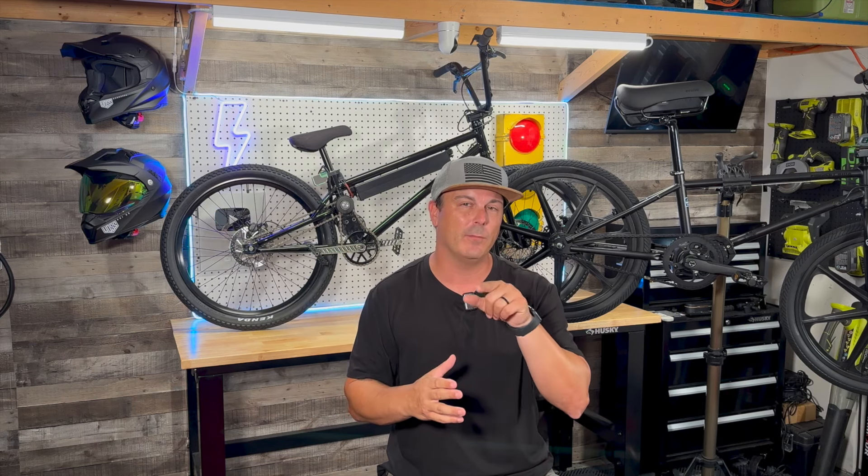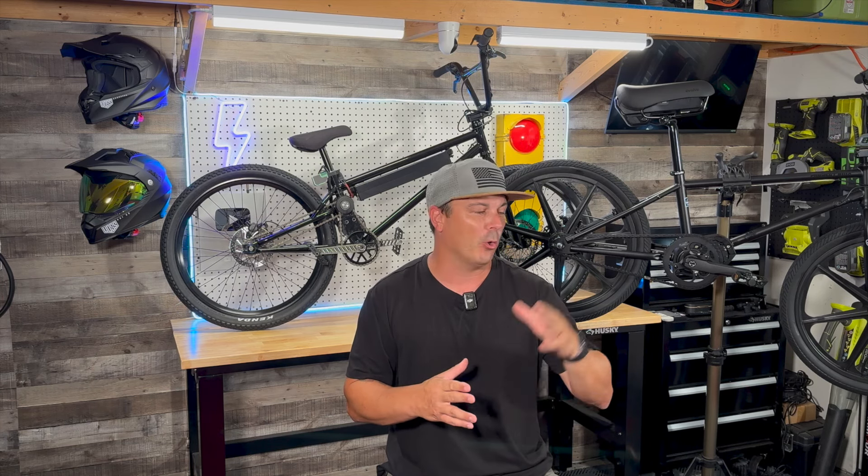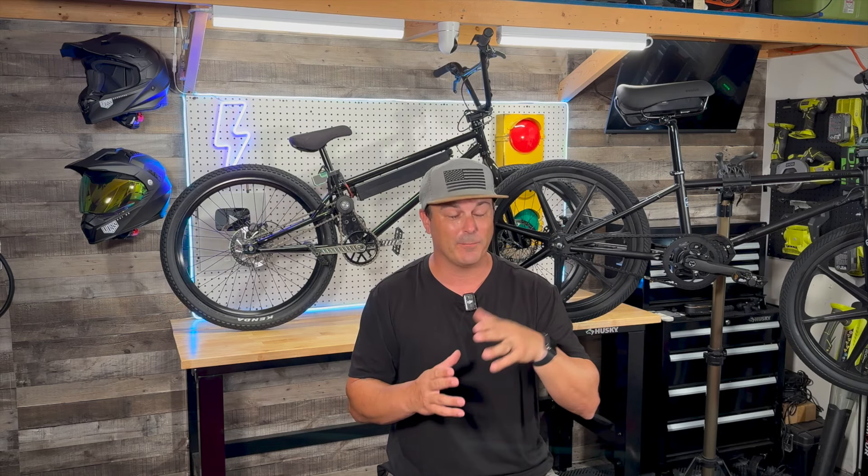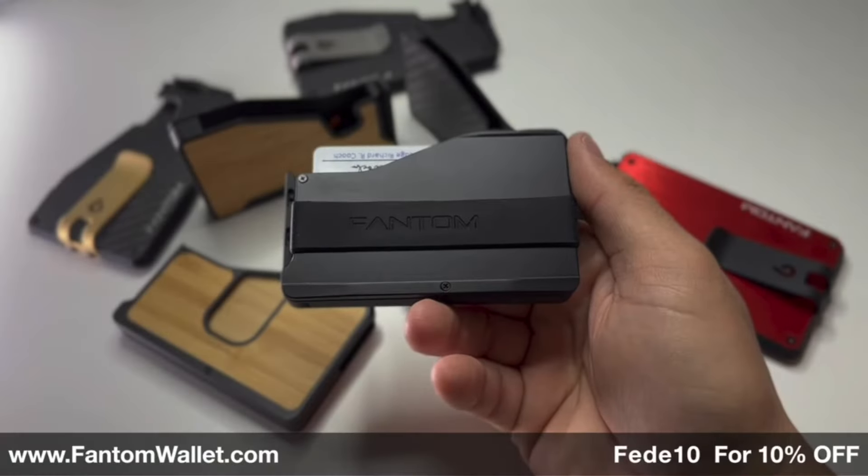With that being said, we do have a video sponsor for today which is Phantom Wallet, which we'll be talking about momentarily. Today's comparison is going to be all across the board — price point, specs, build quality, and so on. So without further ado, let's get into today's video, but first a word from today's sponsor, Phantom Wallet.